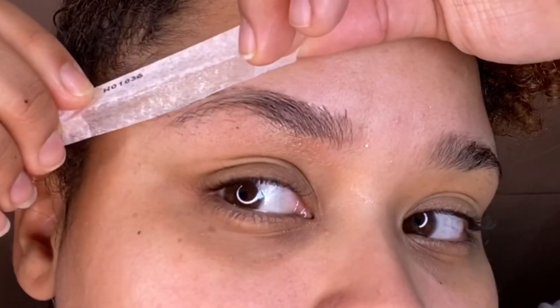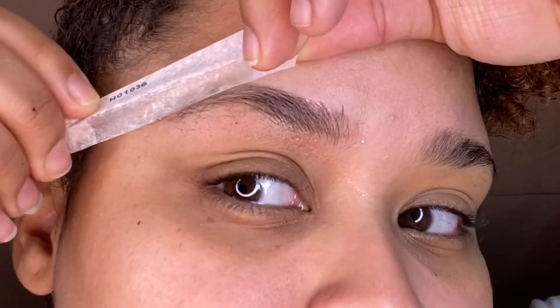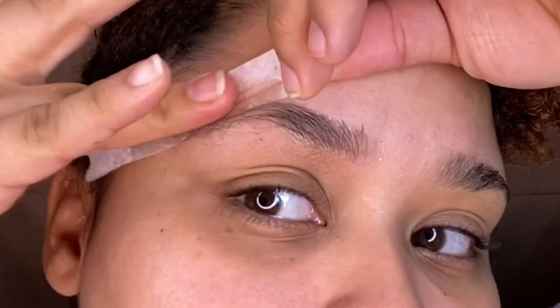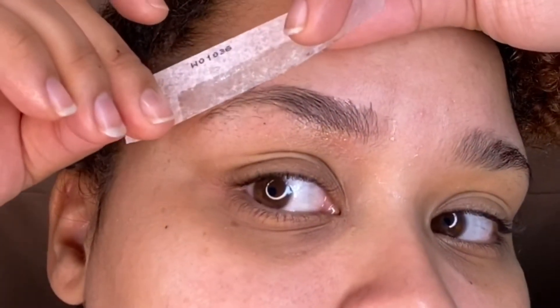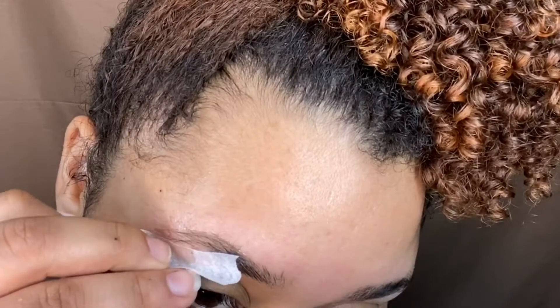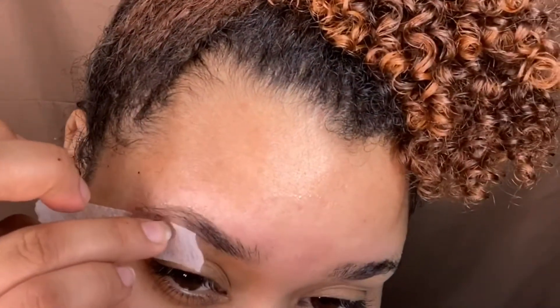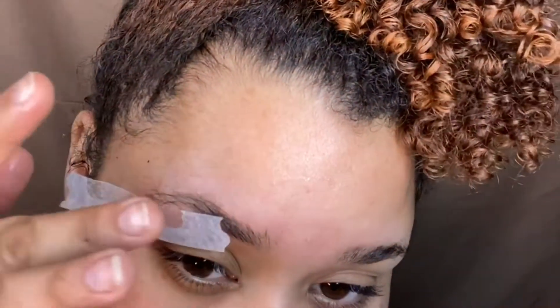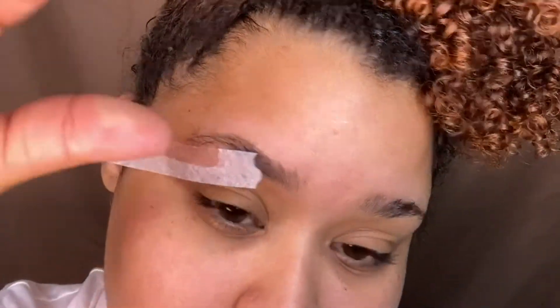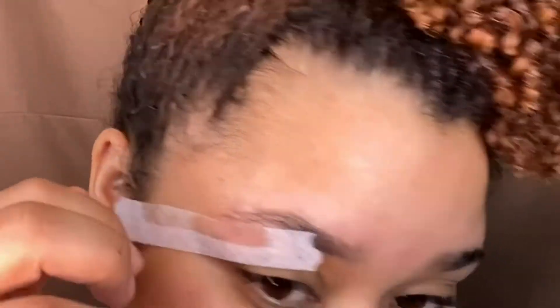Overall I do like these wax strips and I would definitely go buy them. I do want to try the big ones on my bikini line — if you guys want to see a video on that, please comment below. It was just so sticky though — my fingers were sticky and I was just like, okay.